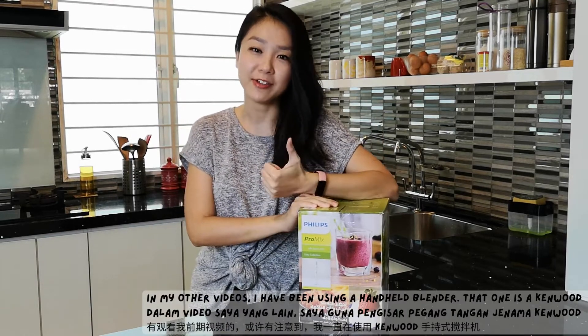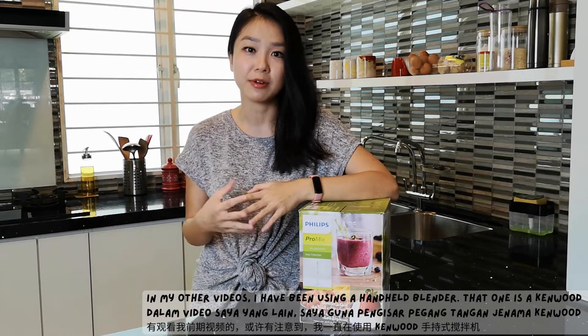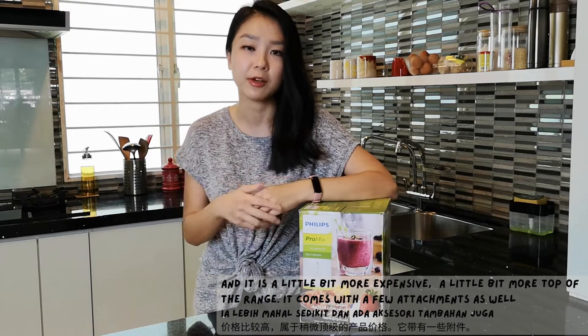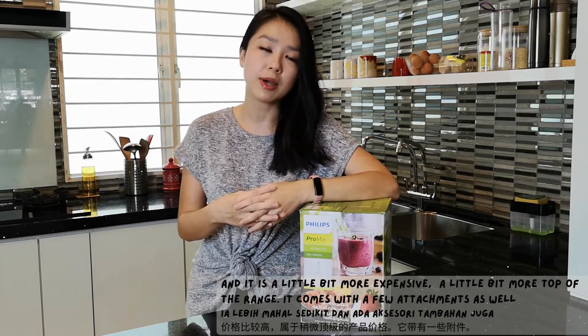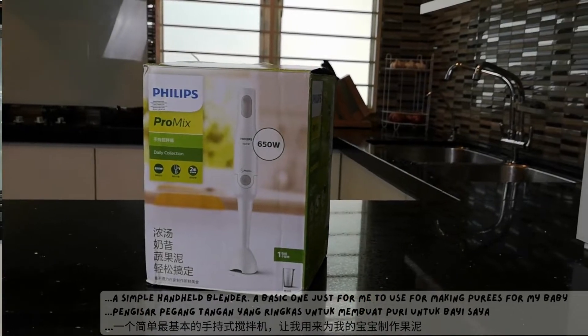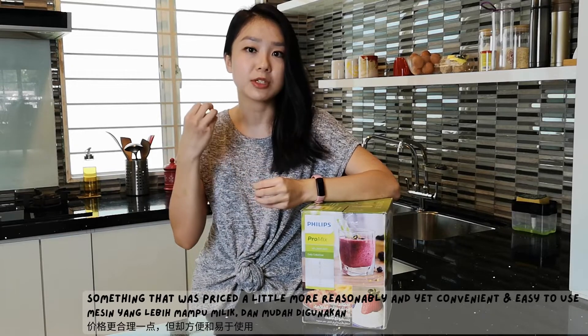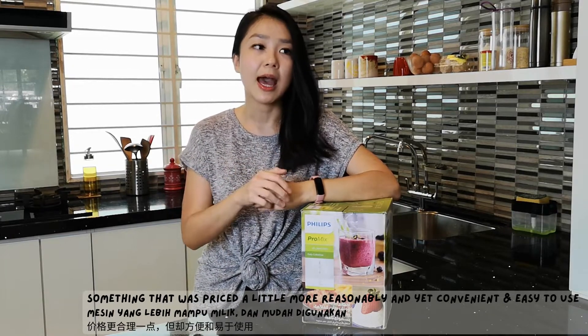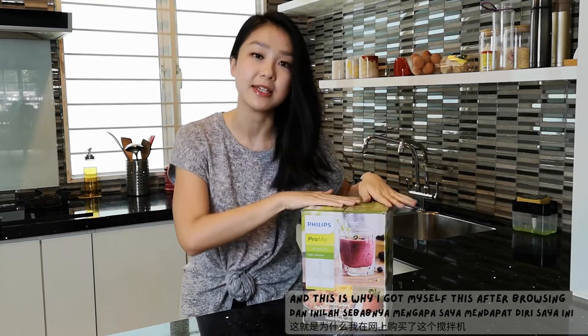I may have noticed that in my other videos I have been using a handheld blender. That one is a Kenwood and it is a little bit more expensive, a little bit more top of the range. It comes with a few attachments as well. So I was thinking, what if I just wanted a simple handheld blender, a basic one, just for me to use for making purees for my baby or even just purees like pumpkin soup, things like that, or smoothies — and yet something that was priced a little more reasonably and yet convenient and easy to use. And that is why I got myself this after browsing.